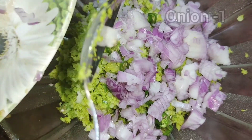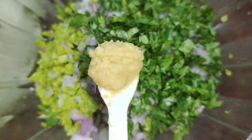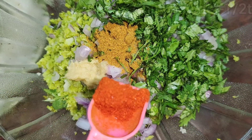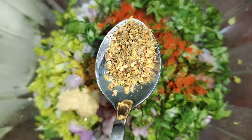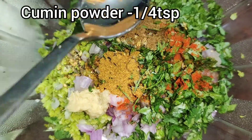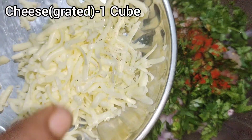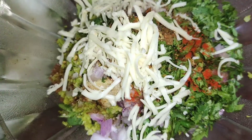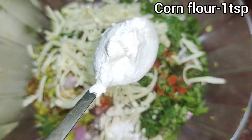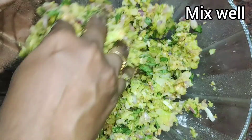Add onion, coriander leaves, 1 tsp of garlic paste, 1 tsp of garam masala, 1 tsp of garlic powder. Add salt, 1 cup of cheese, 1 tsp of corn flour and mix to bind it all together.